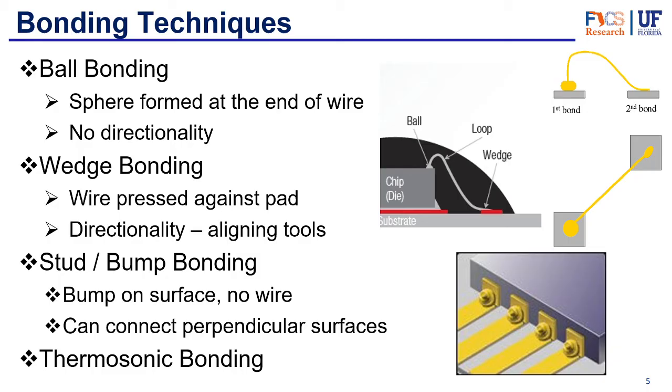The second type is wedge bonding. Wedge bonding uses mainly pressure to press the wire against the pad, and this type of bonding does need to be aligned. It uses aligning tools and has some directionality — as you can see from the pictures, you need to make sure the wire is pointing in the direction of where the other bond is being made so the wire can reach its desired location.